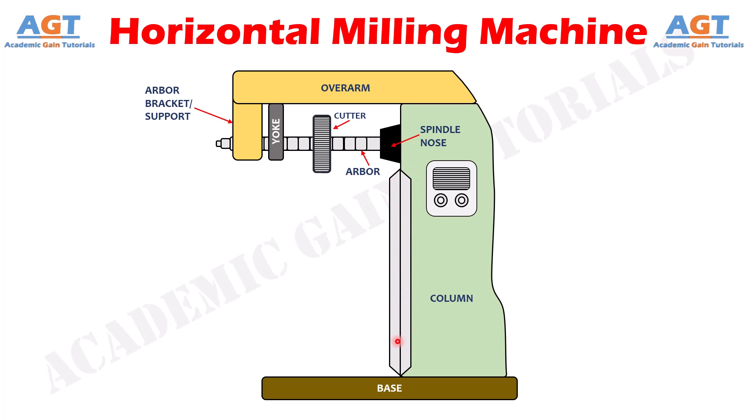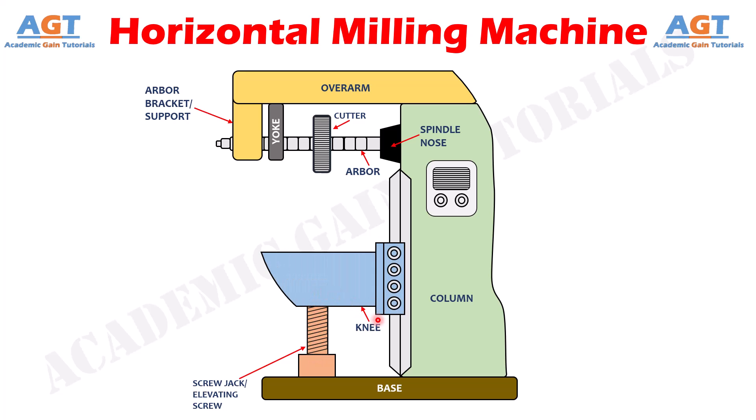Fixed to the base is a threaded screw, also called a screw jack or elevating screw, on top of which the knee is mounted. The elevating screw provides upward and downward movement to the knee and table by rotating it using a hand wheel. The knee is named due to its shape being similar to the human body knee, and it supports the weight of the whole work table, saddle, machine vice, and workpiece. The knee moves vertically along the guideways to adjust the distance between the cutter and the workpiece. When the vertical traverse handle is rotated by hand or power feed, the knee moves vertically up or down along the elevating screw jack.